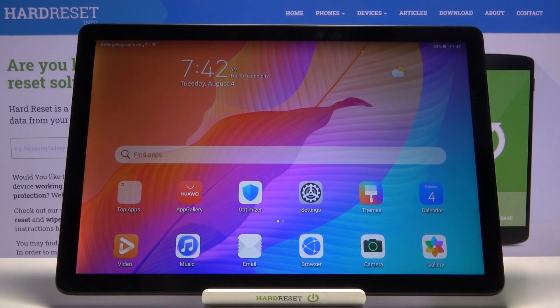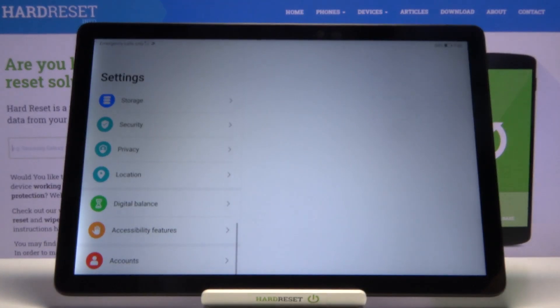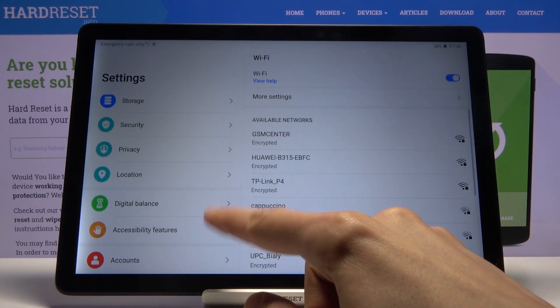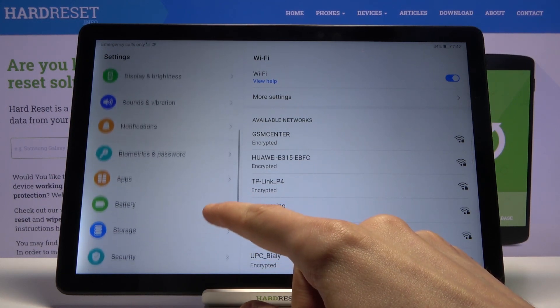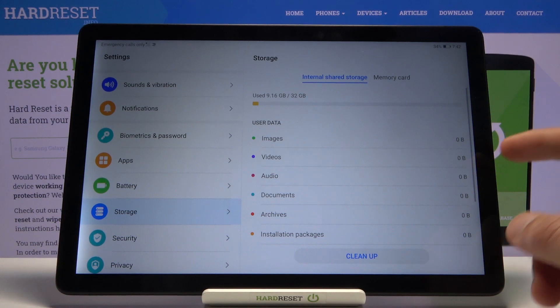Welcome everyone. Here is a MatePad T10s and today I'll show you how to format the SD card and get started. Let's open up Settings. From here you want to scroll to Storage right over here.